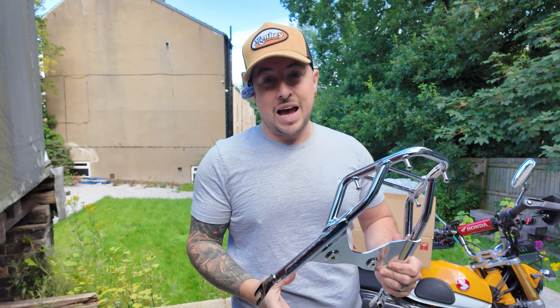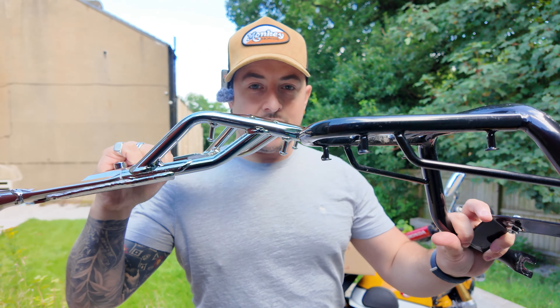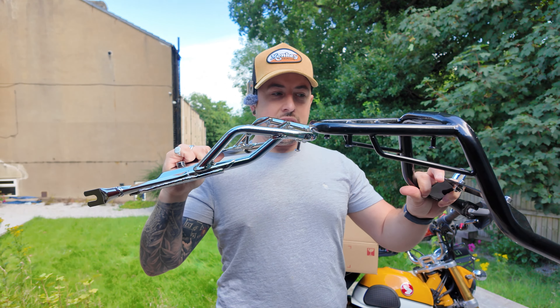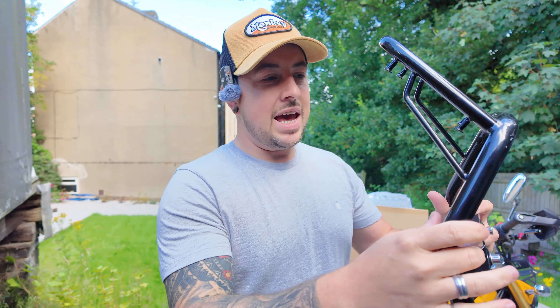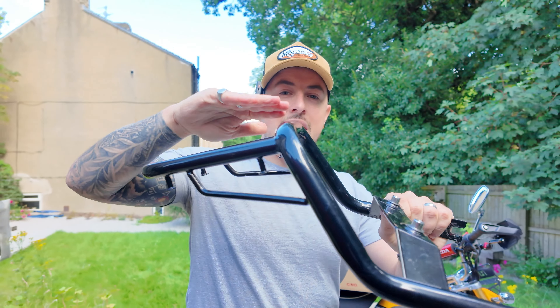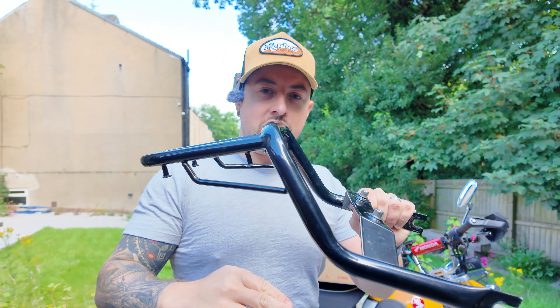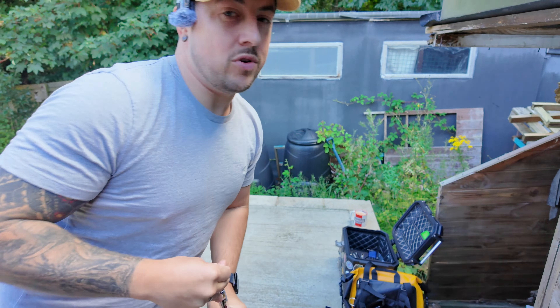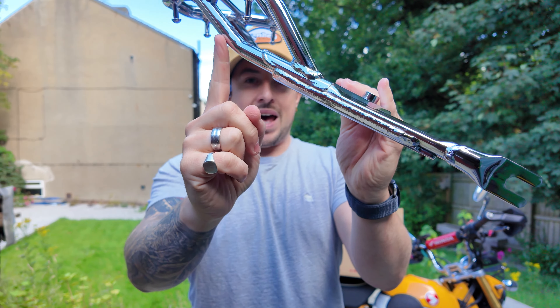Now they've done some work on these - check this out, I am dead impressed. So just to do a comparison side by side, let me show you the faults with the Chinese ones. The Chinese ones have a weak spot right here. When you put all your luggage on, this is what bends and breaks - it has a lever effect and there's nothing pushing onto your shocks. What I like about this Honda Monkey OEM one is look how they've redesigned it - when you put your weight on it, this entire bar just pushes straight down onto your shocks, so all that weight isn't just resting on the rack giving you a lever effect, it's actually pushing down into the shocks.